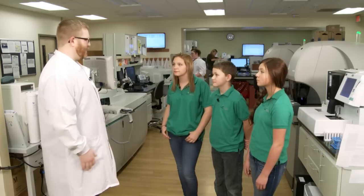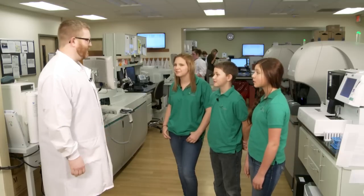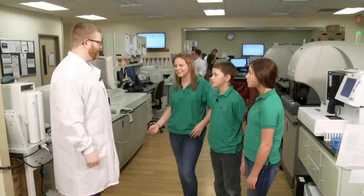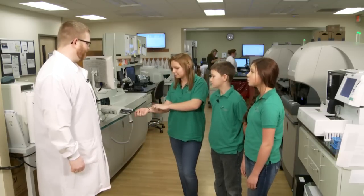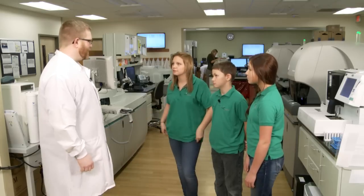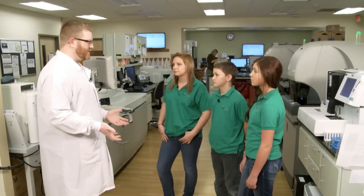Have any of you ever had blood collected before — had your blood drawn? And how do they get the blood out of you? What do we have to use to do that? They take a needle and they put it in one of these veins. That's right — you put a needle in your vein and the blood comes out into different types of tubes.